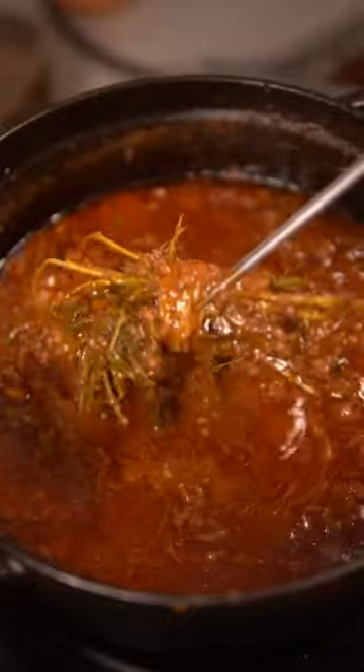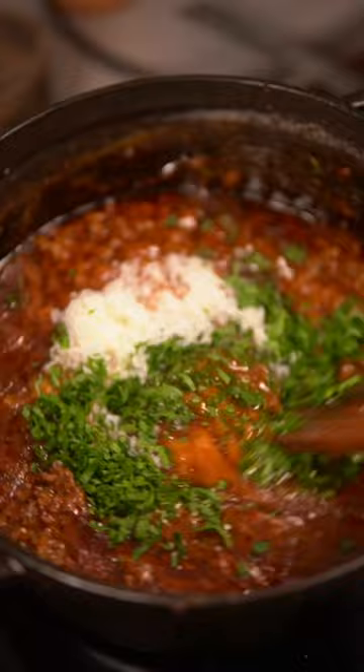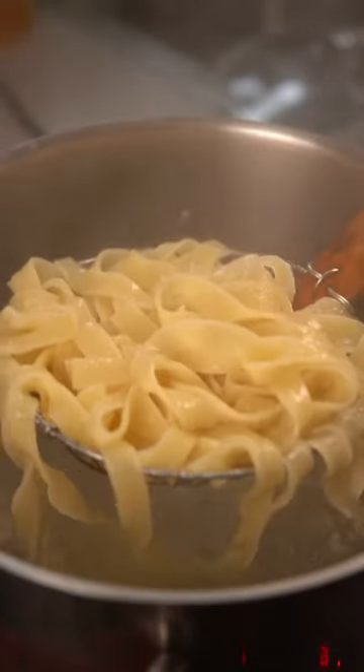After the three hours, remove the herbs and parmesan rind, and add grated parm, chopped parsley, and fish sauce, which isn't traditional, but it'll make the meat sauce taste even more meaty.